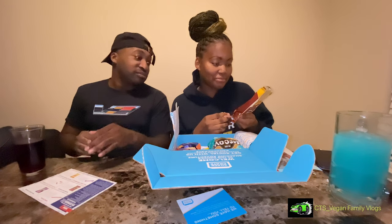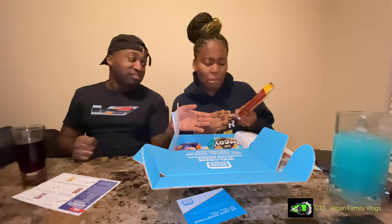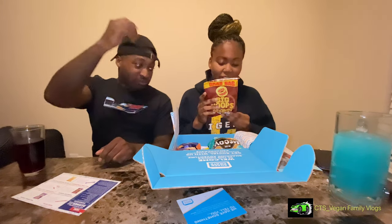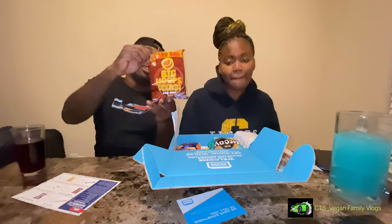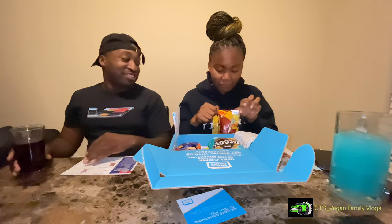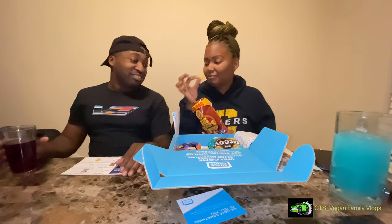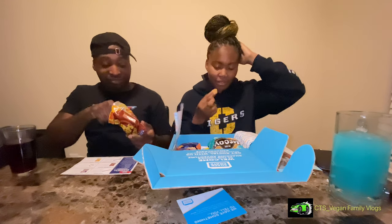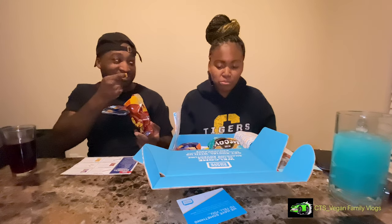They're called Big Hoops — the first one is Barbecue Beef Big Hoops. I think it's going to be like a barbecue Funyun or something similar. It smells weird though.